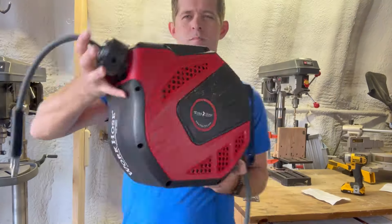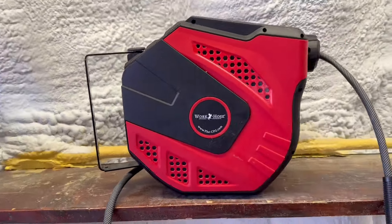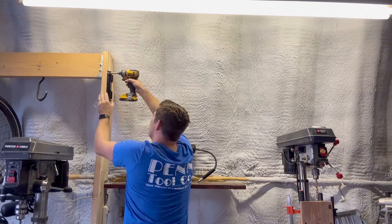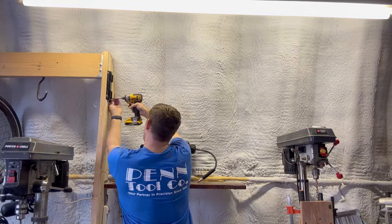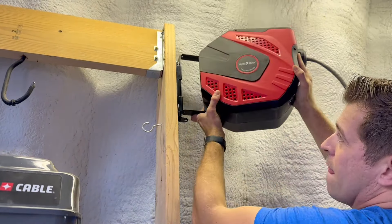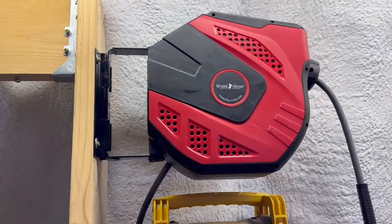Introducing the new work hose, the 1600 series hose reel from Pentool, featuring a lightweight design for easy handling, weighing in at under 12 pounds. Includes a 3/8 by 50 foot hose crafted from industrial grade polyester.